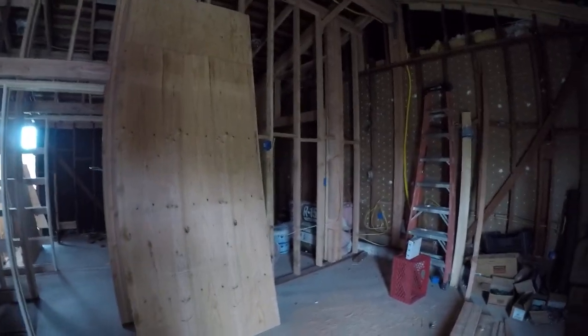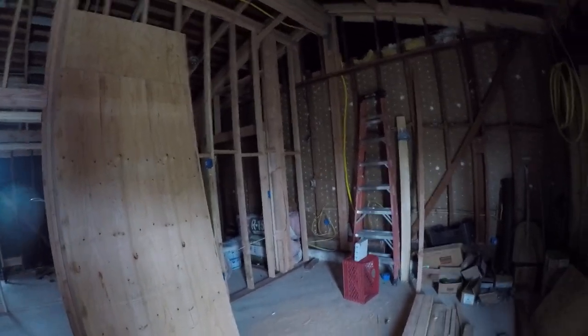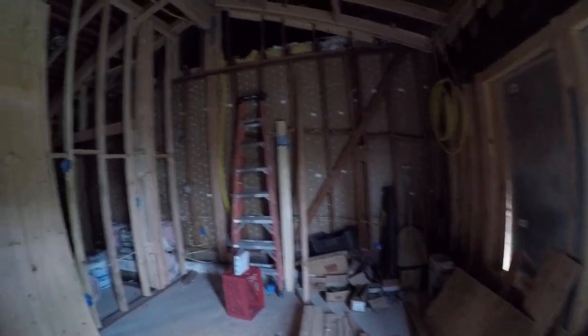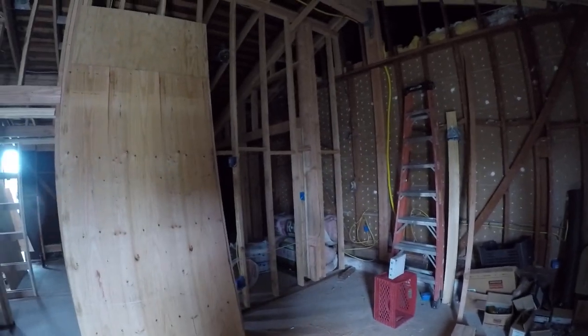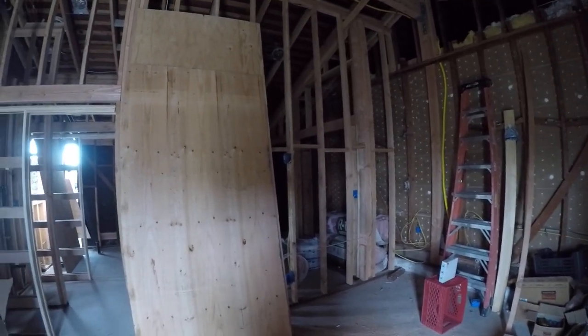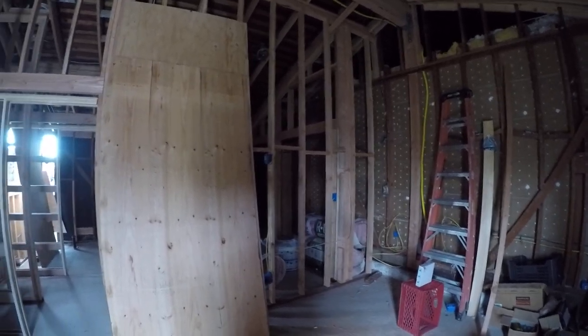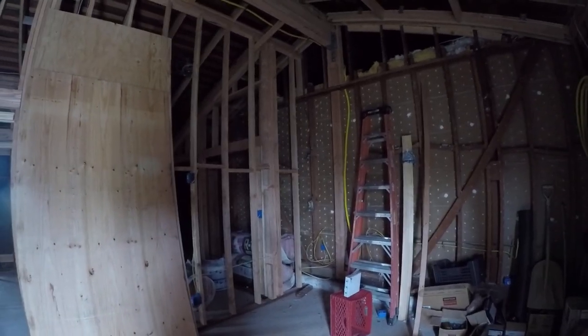Hi, this is Manny and I'm here in the ADU garage conversion with an update on issue number three. One of the things that happens when you convert an existing structure like a garage or a patio into an ADU is that you end up with one or more shared walls between the ADU and the main house or the main structure.